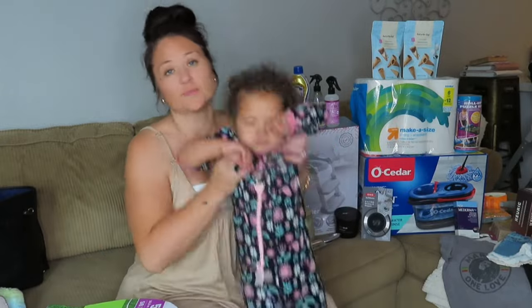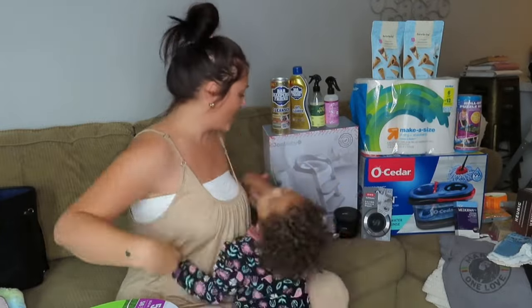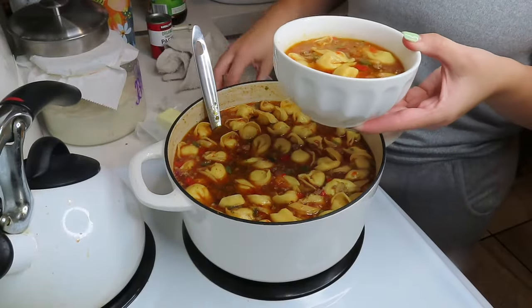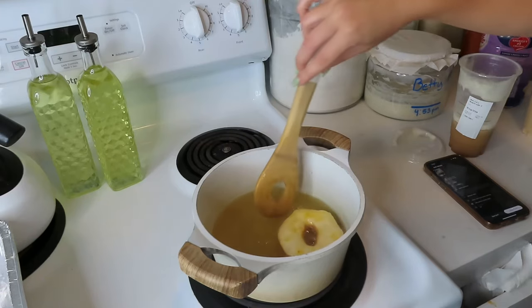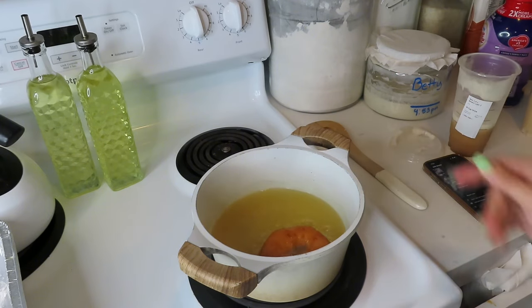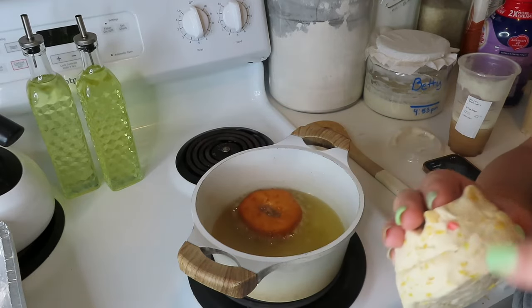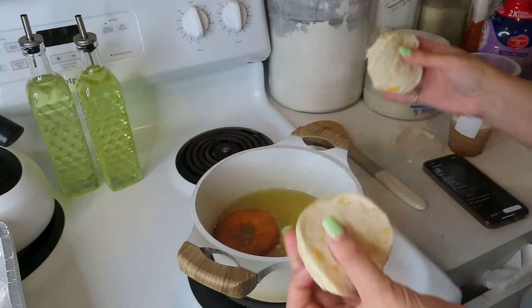Thank you for joining us. I wanted to show you guys a very quick and easy way to make some breakfast donuts. What I did was get a pack of Grand Biscuits — this one has some cereal on it, but I just got some biscuits and separated them.